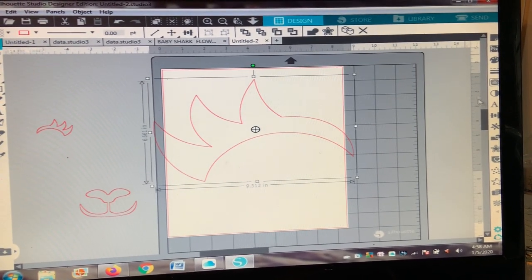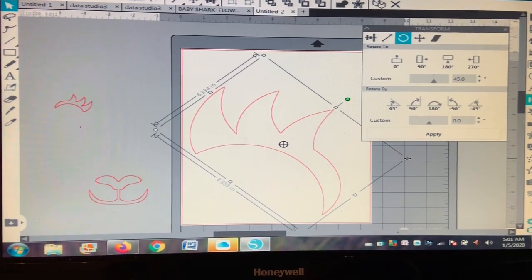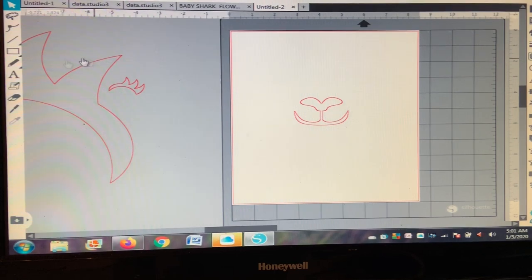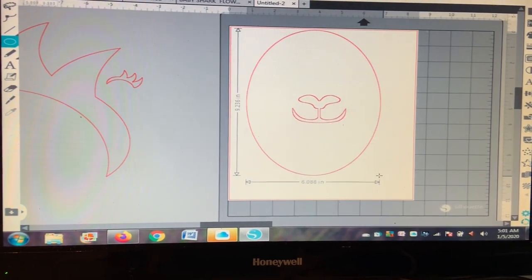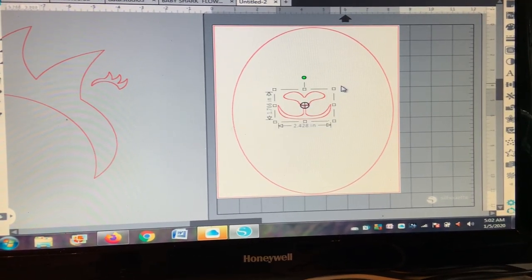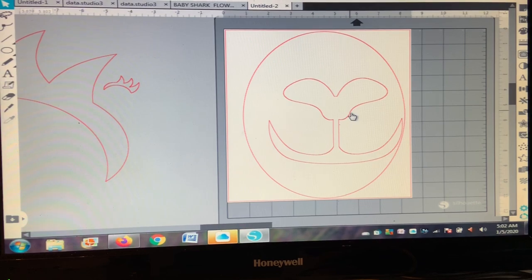To make the eyes bigger, I drag and resize them, then rotate them and make them big enough to fit the page, then cut them out. For the mouth, I open a circle shape on the page, make sure it fills the whole page, then resize the mouth to fit inside the circle and make it a little longer.